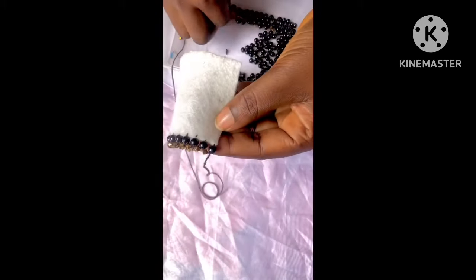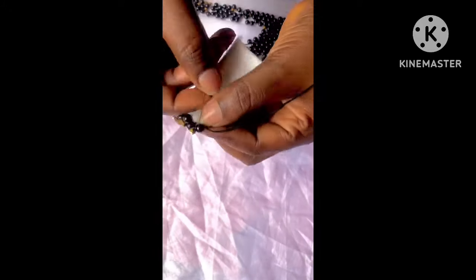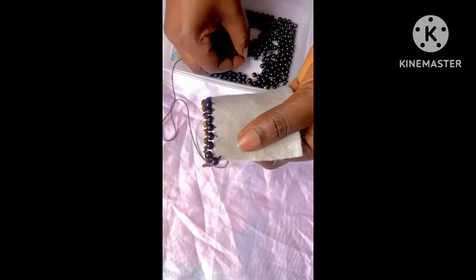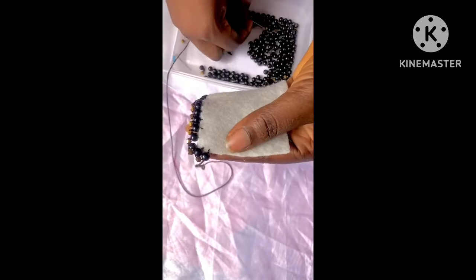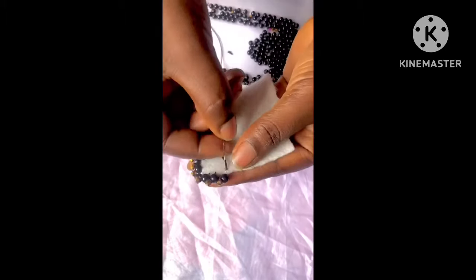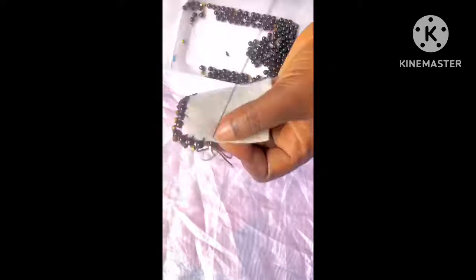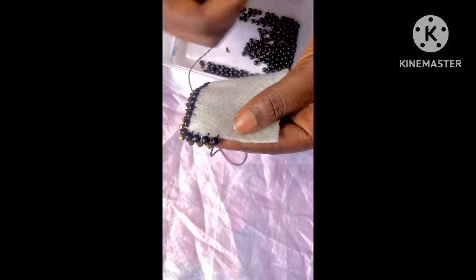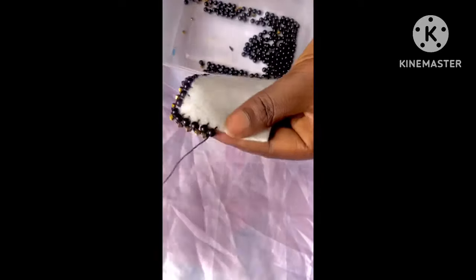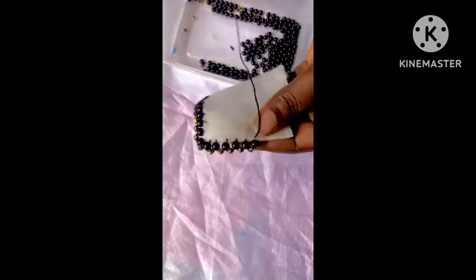I have gotten to the edge of the fabric. All you have to keep doing is repeat the same process over and over again — there is nothing different or hard about it. Just keep adjusting your beads, picking them correctly, and positioning them, and you will pass through the edge, the curve, or the sharp edge seamlessly without any challenge.